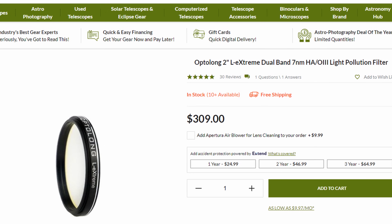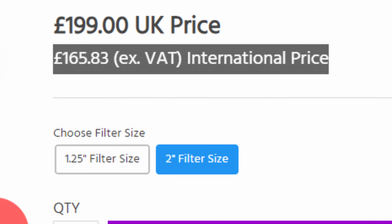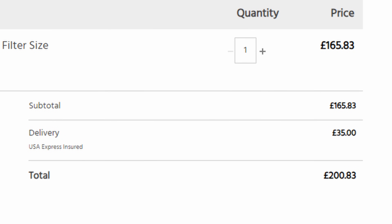I want to compare this to something more popular right now — probably the Optolong L-Extreme filter, which is a 7 nanometer bandpass filter, while this is a 6 nanometer bandpass filter. The Optolong L-Extreme in its 2-inch version goes for about $309 US dollars, whereas this filter goes for about 165 pounds or about $210 US dollars — that's $100 cheaper. With international shipping it ends up being more like $250 US dollars, which is still $50 cheaper than the Optolong. And after using this for a few months, that's a steal for us outside of the UK.